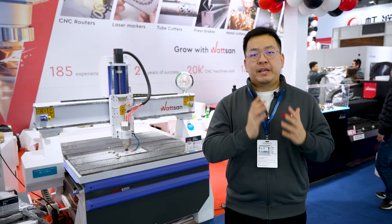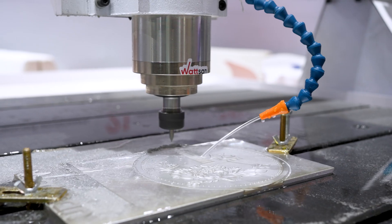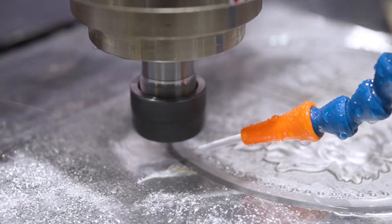These features were implemented by our engineers based on feedback from our dealers and customers. The cutting fluid system has a nozzle through which the liquid enters the working area — in our case, it's water.